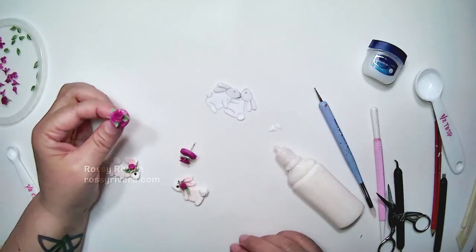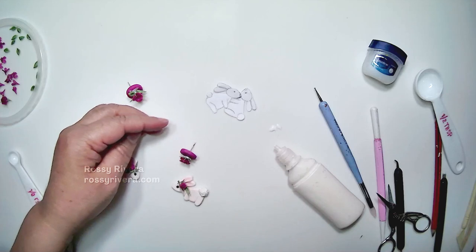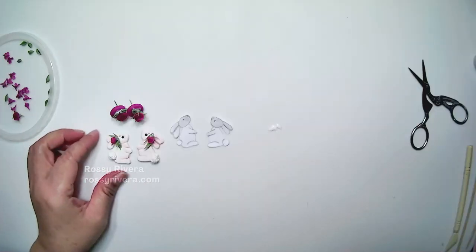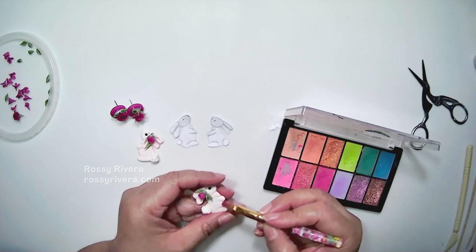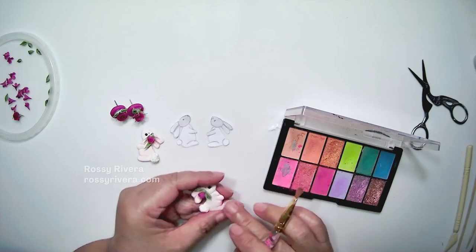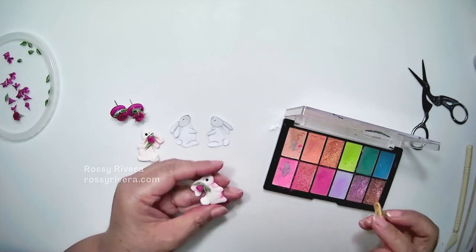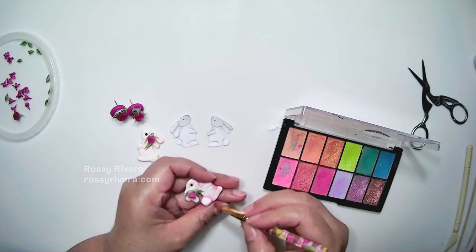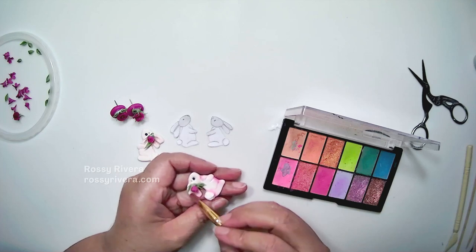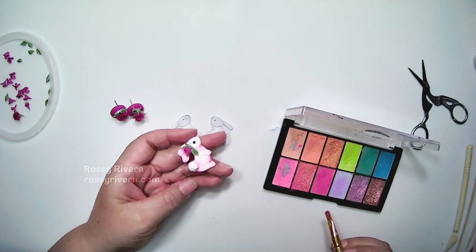I'm going to do the same thing for the other one, and there we go — now we have both of them ready. Now I'm going to go back in and add some more shading with a deeper, brighter pink, and just add some more details to the outline of the bunny — just around the tail, a little bit on the tummy and the neck and ears — just to help it contrast a little bit better with the colors we're using. We're going to do the same thing for the other one.